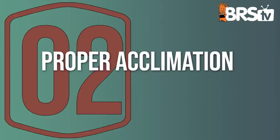If you didn't listen to anything today, listen to number one: get yourself an isolation box and it'll go so much better for you. Number two is proper acclimation.